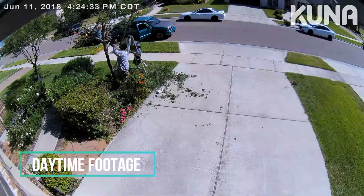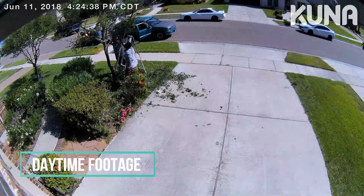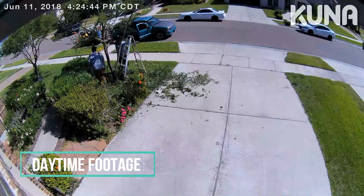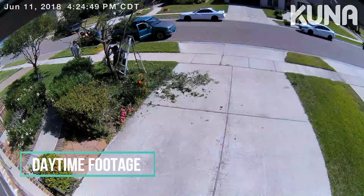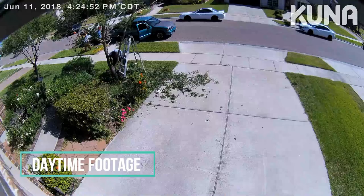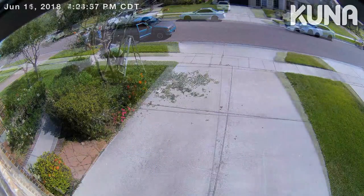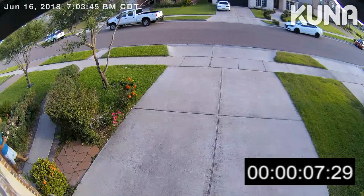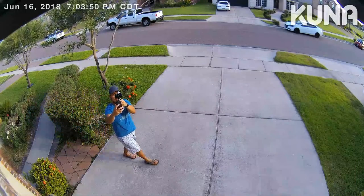We will now check out some footage. Video quality is pretty good and I haven't seen any choppiness or lag — overall the video is smooth. In this footage, you will see that the Maximus floodlight will begin recording 10 seconds before an event has been detected. It might be overkill, but it is better than missing important parts of the footage.